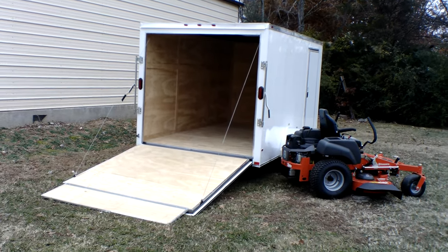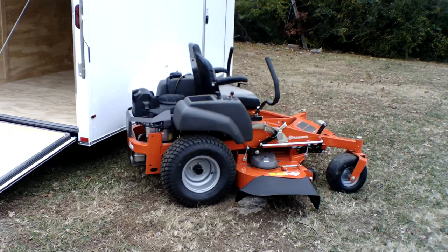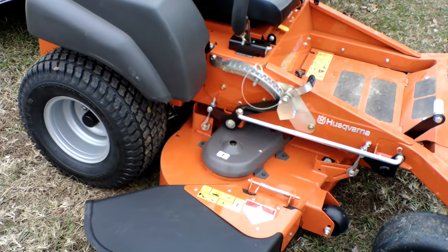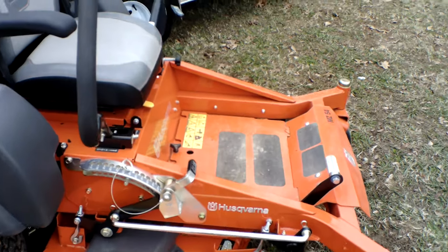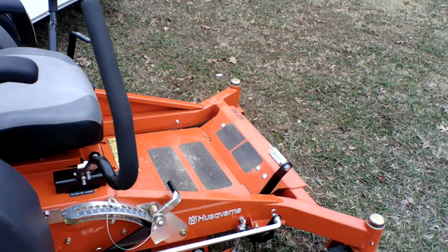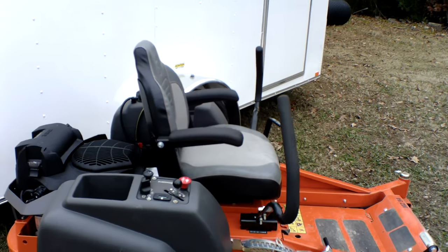As you can see here, we have the Husqvarna MZ54 zero turn mower with a 23 horsepower Kohler engine. This is a semi-commercial unit. The cutting deck on this unit is 54 inches — this deck is fabricated and has three greasable spindles, which are aluminum cast. This unit comes with foot assist and has a cutting height of one and a half to four and a half inches, with a standard seat with armrests.